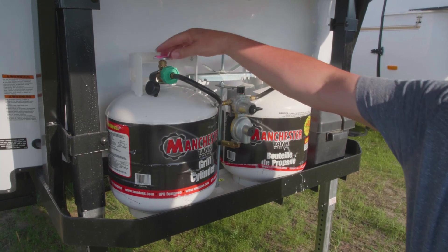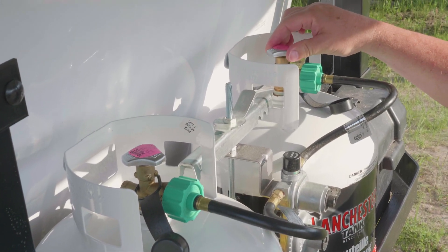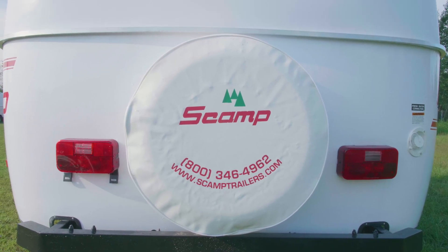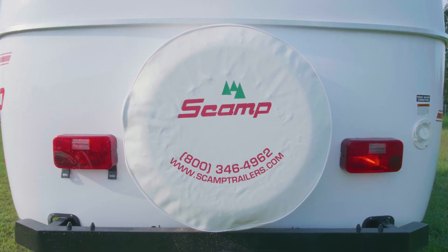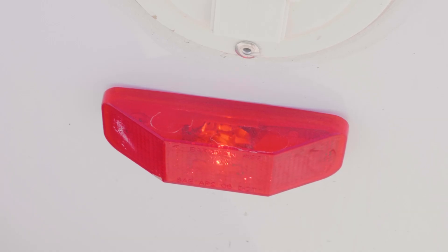While you're at the front of the trailer, check to make sure that all your propane tanks are turned off completely. Next, check to confirm that your trailer lights are working — check the left turn, right turn, brake lights, tail lights, and don't forget the marker lights on both sides as well.